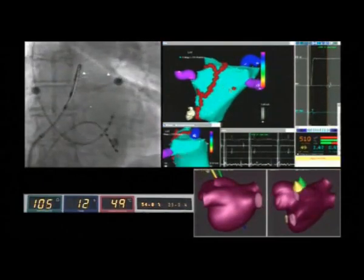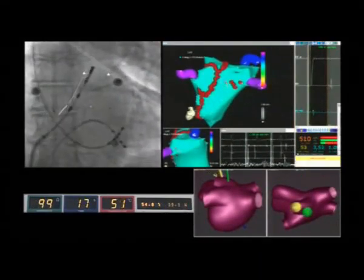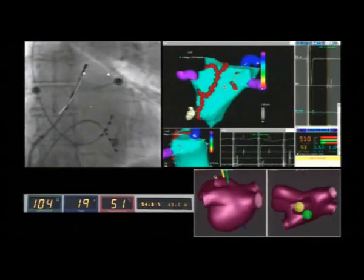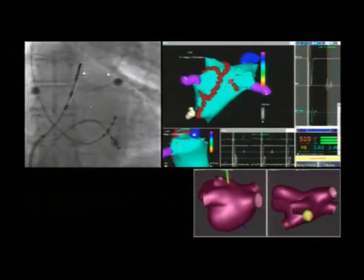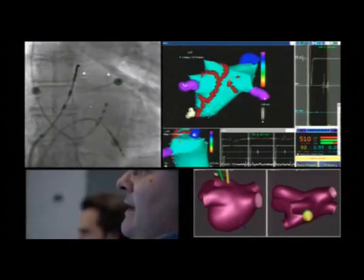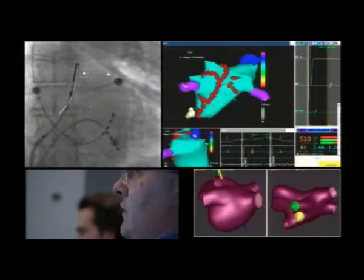With the stereotaxis remote system, even the septal region, considered to be challenging, the circumferential lesions can be easily and quickly performed, as you can see, thanks to the great stability and excellent adherence of the soft magnetic catheter to the atrial endocardium.